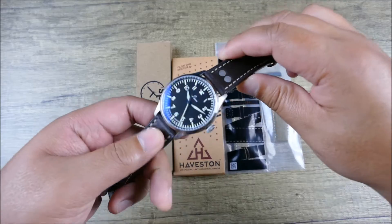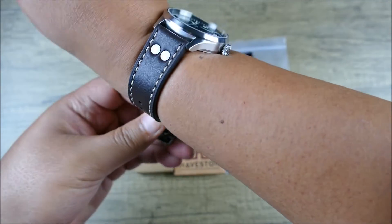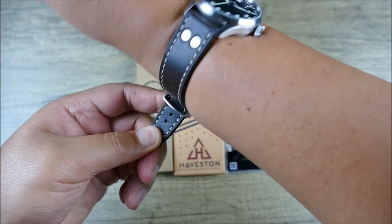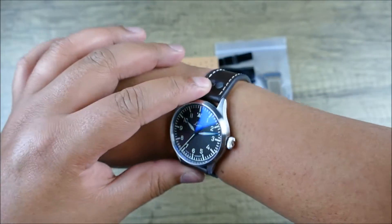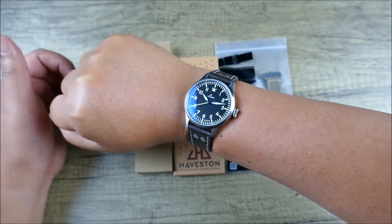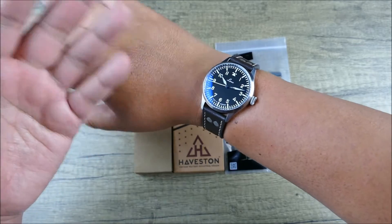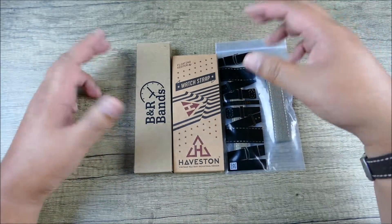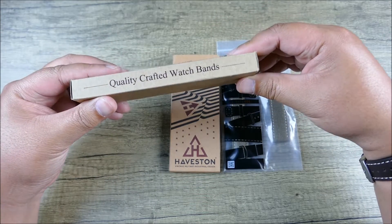Let's put this on the wrist while we check out some of the other strap options. As you can see on my seven-and-a-quarter — in between seven-and-a-quarter and seven-and-a-half — it wears really great. This is a 40-millimeter pilot's watch, which I think is the perfect size for a pilot's watch. Let's go ahead and start with BNR Bands.